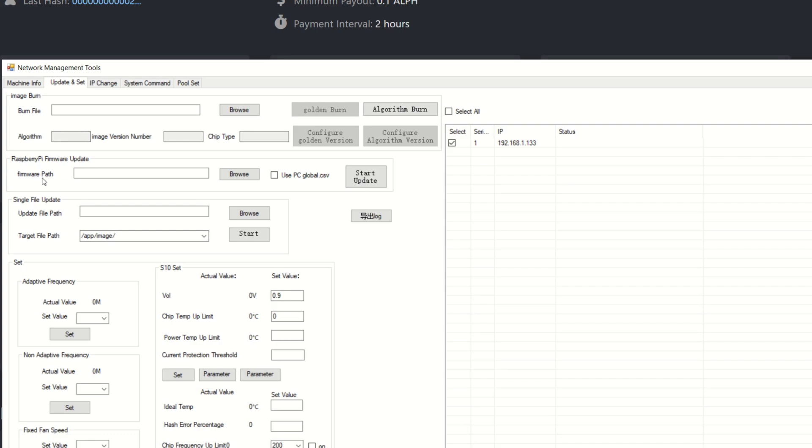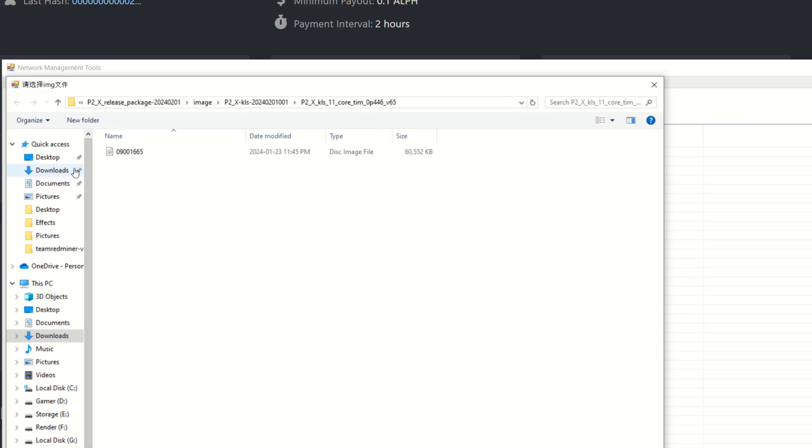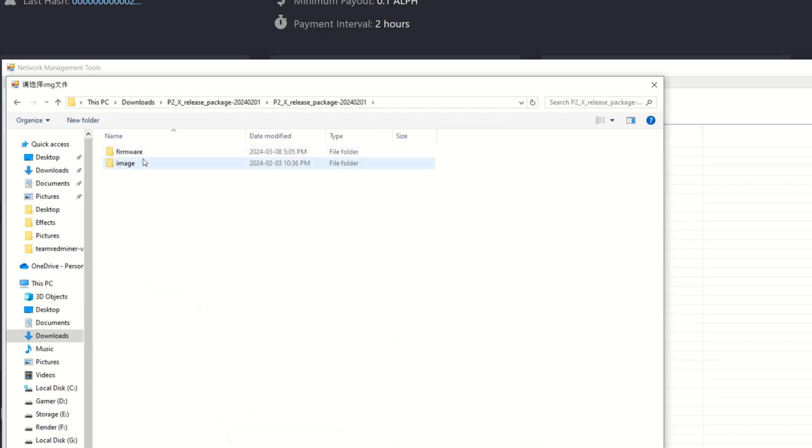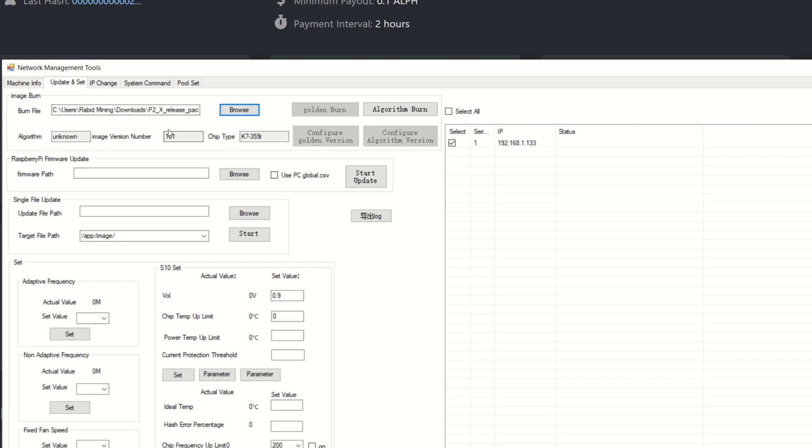I hit Browse, go back to downloads, open the P2X release package, go into Images, then Alephium, and select the ISO file. Now everything fills out where it should be. I unclick and re-click to make sure it's selected and highlighted blue. Now I hit Algorithm Burn — this is what programs the algorithm into the control board. Click that, hit OK, and wait for the status to update.